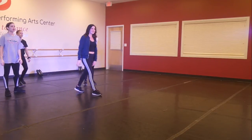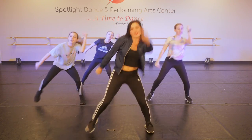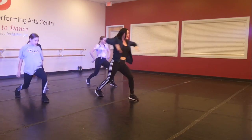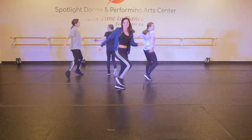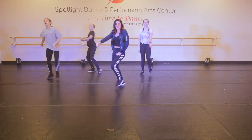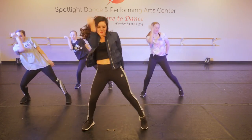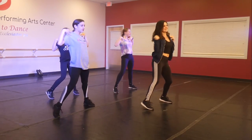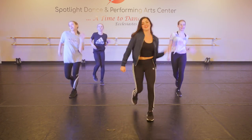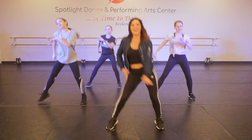Good job, you guys. Now can we try the whole thing with music? Here we go. Five, six. Walk, kick, ball, change, push, pull, push, pull. Kick, ball, change, step. Good job. We're doing it one more time. Alright, here we go. Step, step, kick, ball, change. Walk, kick, ball, change. Pump, pump, cross, and lift. Step, hey.